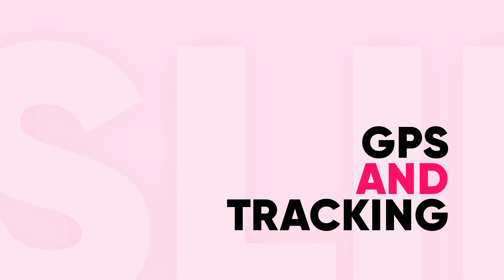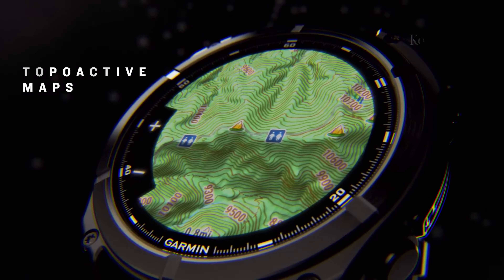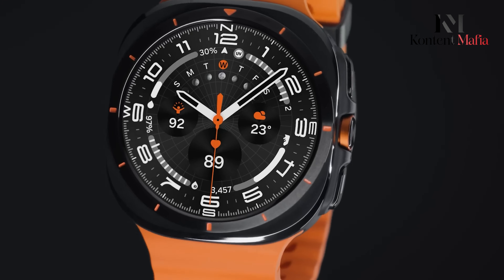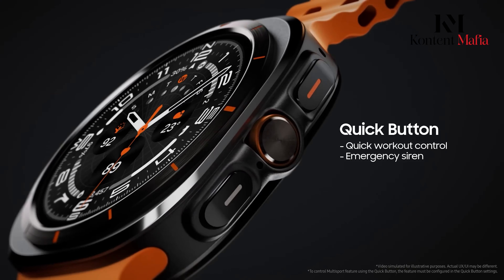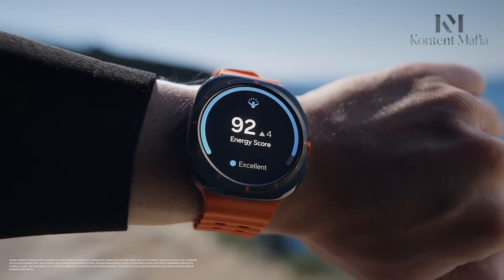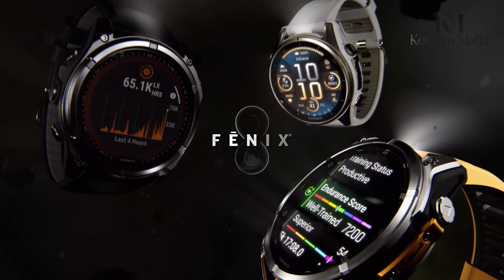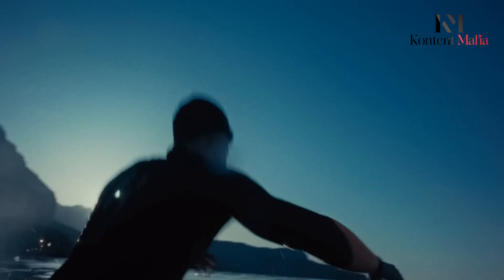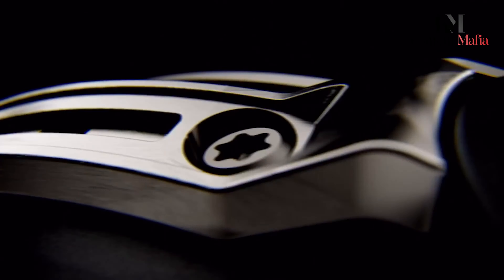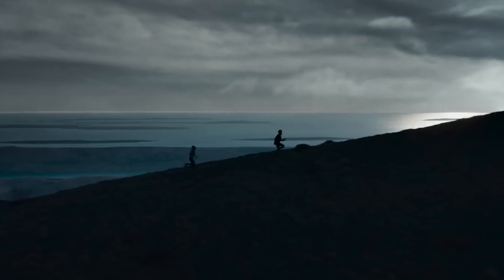GPS and Tracking: Both the Garmin Fenix 8 and Samsung Galaxy Watch Ultra excel in GPS tracking, but they approach it differently. The Galaxy Watch Ultra uses dual-frequency GPS, combining L1 and L5 frequency bands to give you accurate tracking, even in tricky environments like urban areas. Garmin, however, takes it a step further with its SAT-IQ technology. This clever feature automatically selects the best GPS mode based on your surroundings, balancing accuracy and battery life — optimizing your tracking without draining your battery unnecessarily.